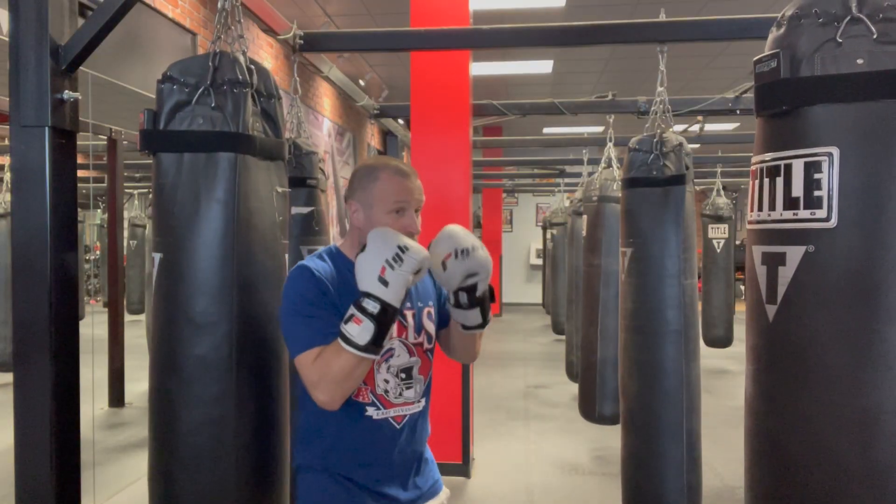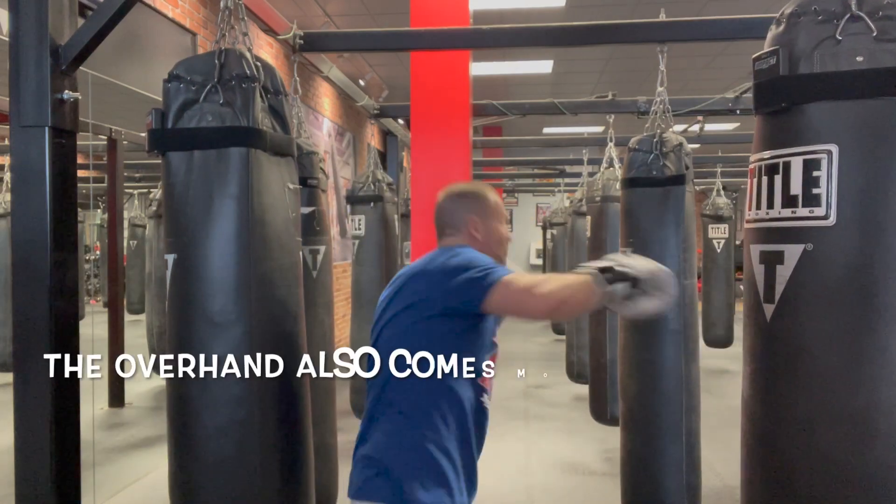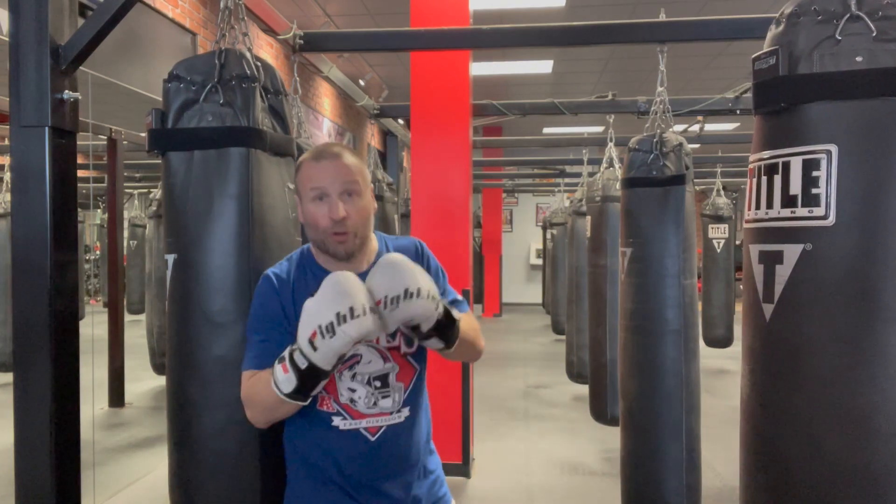There are other key differences as well. If I turn here and throw my rear hook, that's the range I've got. The overhand comes out a little bit further, so it can be a longer range punch, while the rear hook is a shorter range punch.